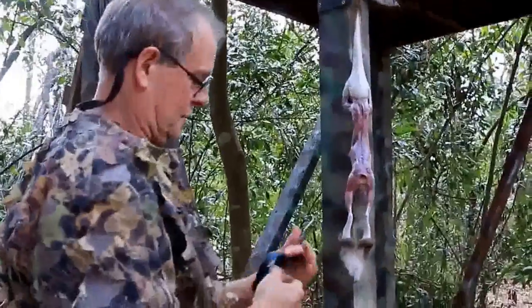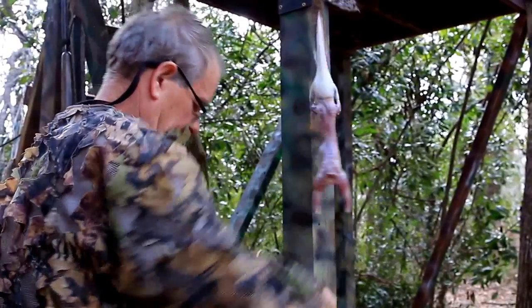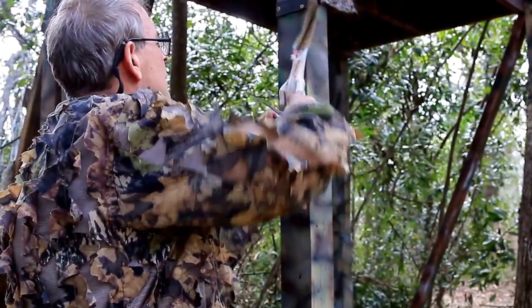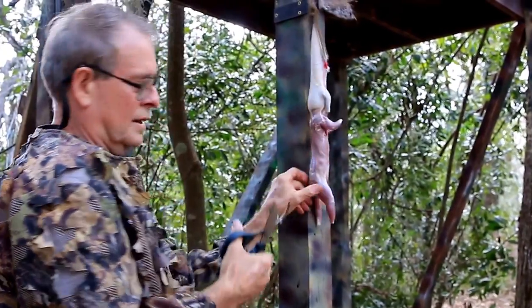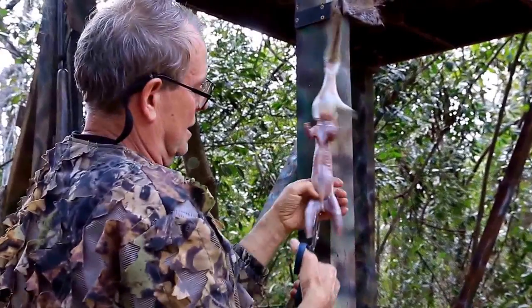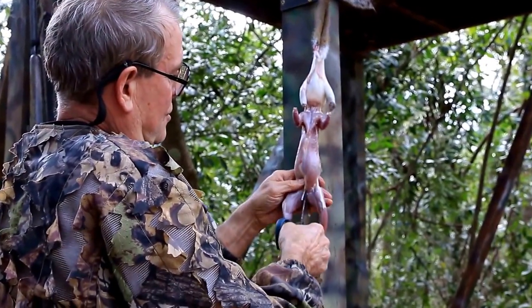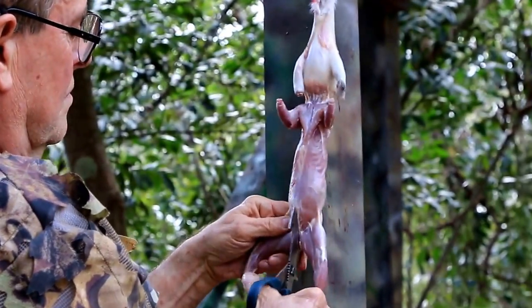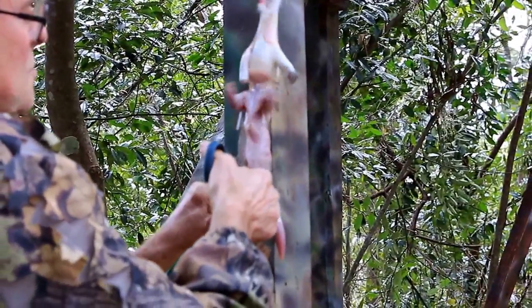I like to use game shears for this part where you just snap his legs off. Pull him on down to his wrists and snap his legs off. The game shears are nice and blunt so you can reach right through and pop his pelvis — nice and blunt so you can get right up there against the belly.